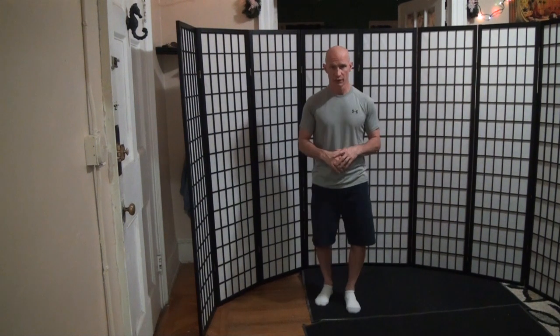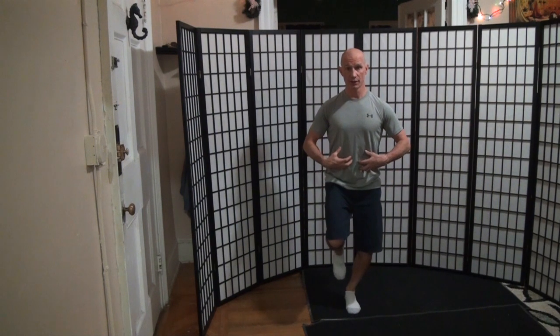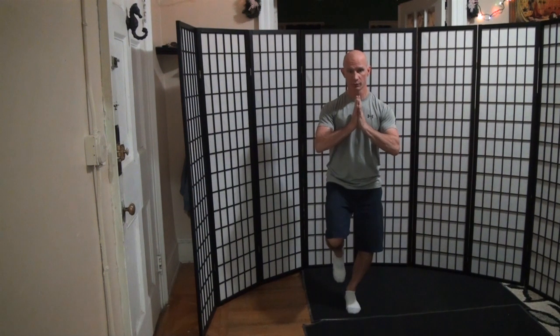I'll assume my split stance, keep it loose downstairs, tight upstairs. From the counterbalance, move it into the midline. I have the ability to squeeze together here, everything's tight, look up.